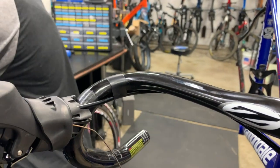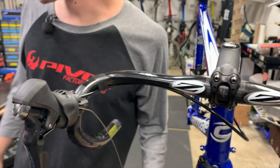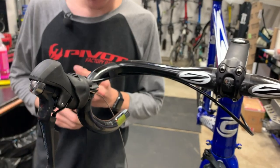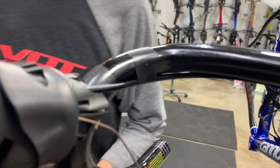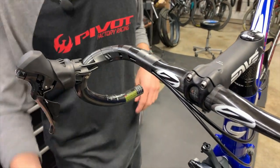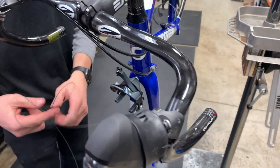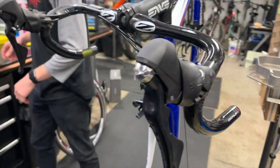I just like to run one bit of electrical tape right there. I usually like to start with that one bit of electrical tape to hold everything down — that keeps the brake housing out of my way while I'm going through that. It just makes my process a little more simple and easier. So now that we've got that side tidied up, we'll go ahead and repeat the process on the other side. Cut and trim the cables to length and go from there.